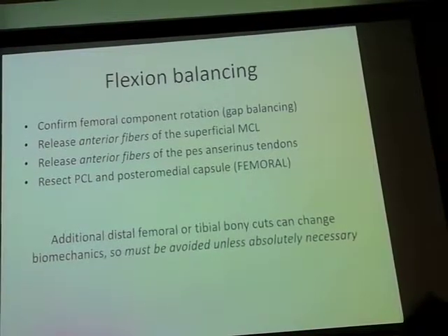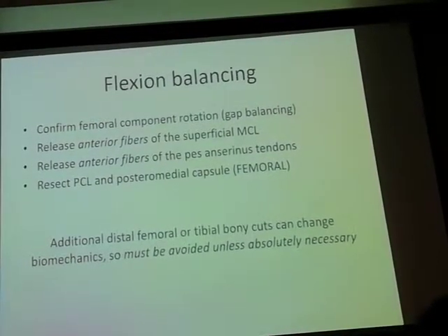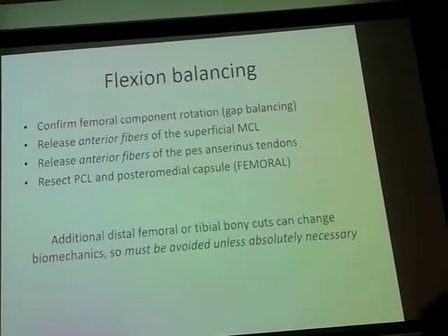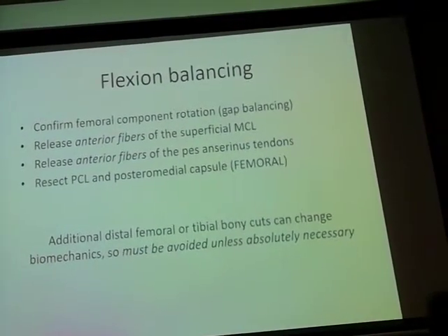Sometimes you may have to do additional bony cuts, but one should avoid that unless absolutely necessary. If you have already made the cut and find that you've tried everything and nothing is working, you may have to actually redo a cut.